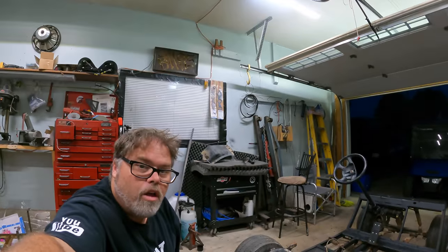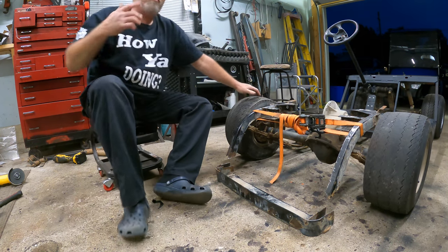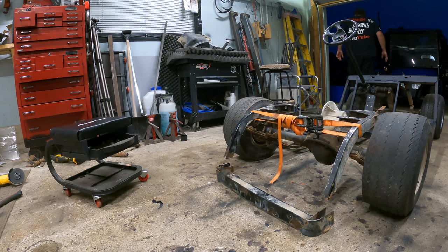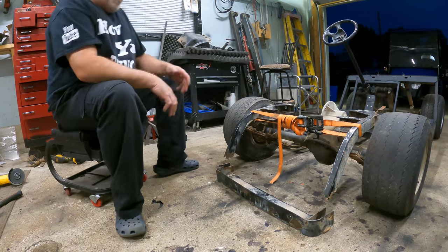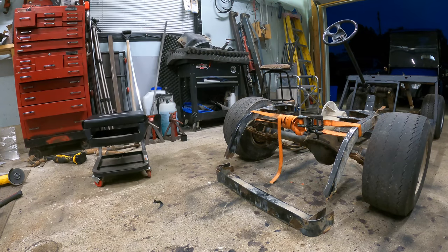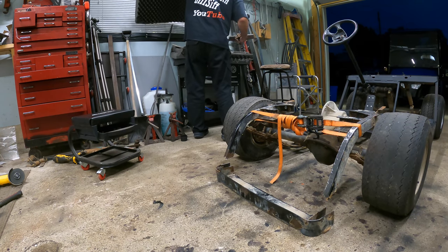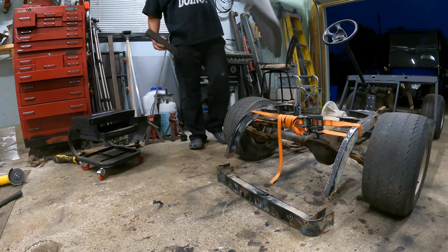We still got to fix that thing right there, but we'll get to it. What you're gonna hear on this video is a cricket — I gotta go find him and get rid of him. He's over there somewhere. We cut this off and I didn't actually measure to see where it was supposed to go, so I'm gonna talk myself through it. Let me get something to kneel on here.